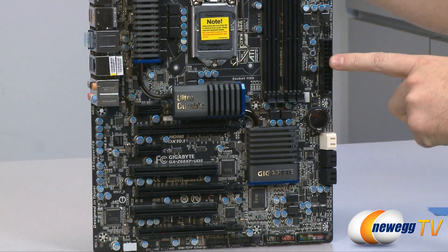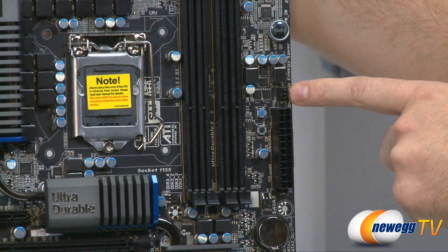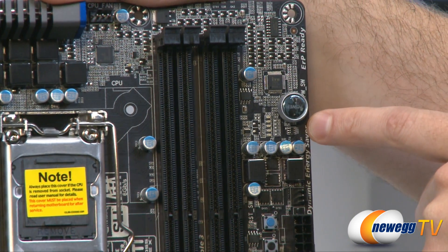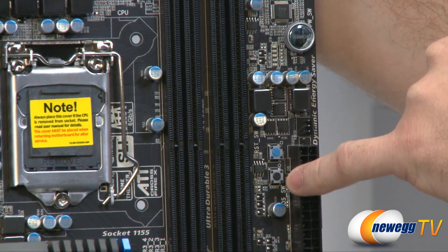Moving up the side, we have our 24-pin power supply connector. We also have another 3-pin case fan header. There is a surface-mounted power switch right there — very handy for outside-the-box builds or testing. The little blue switch is a reset switch, and we also have a clear CMOS button as well.